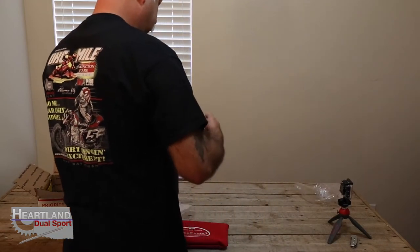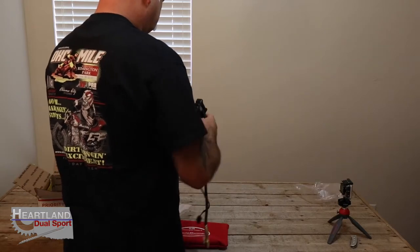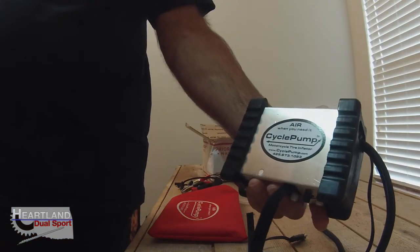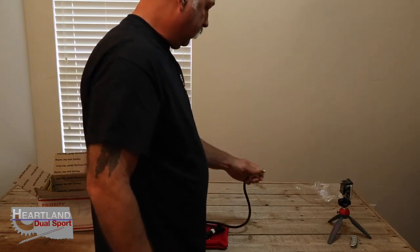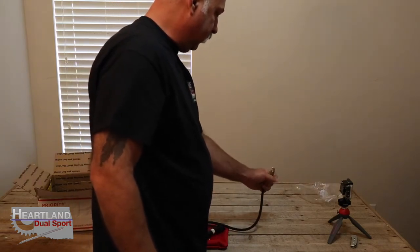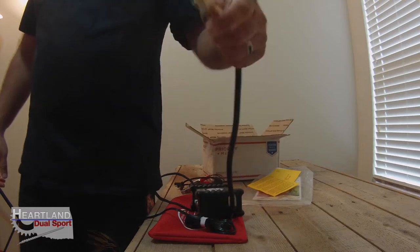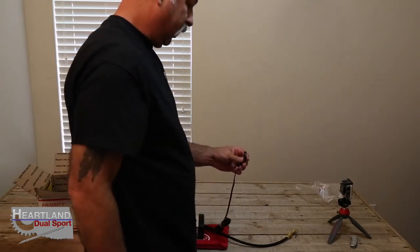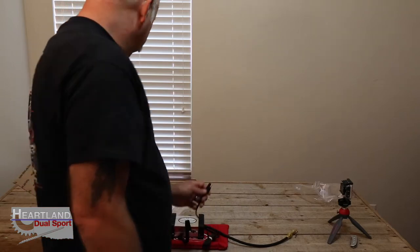It's got a really nice velcro deal. This is called Cycle Pump — CyclePump.com is where you can get yours. If you look here, there's actually a clip on the hose itself, so you can clamp this hose to your valve stem and it will stay there. You don't have to hold it down the whole time. And then you have a standard plug-in, so you guys who have chargers already hooked to your battery can use that.